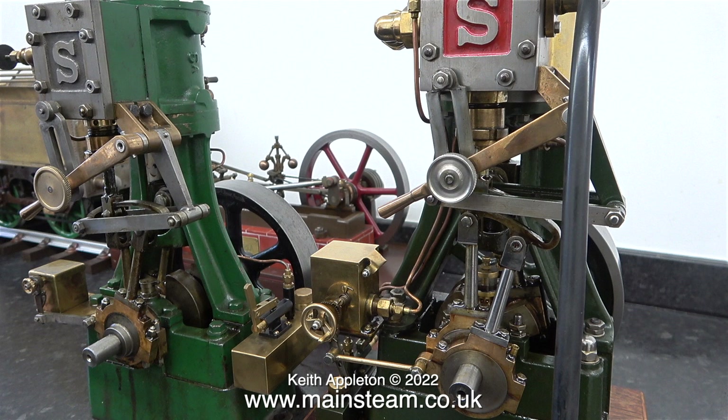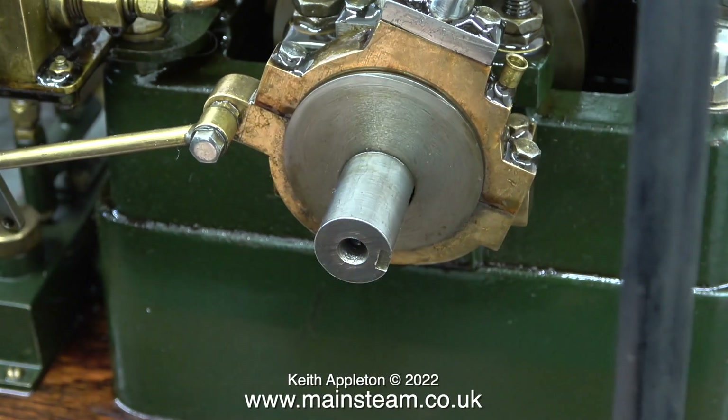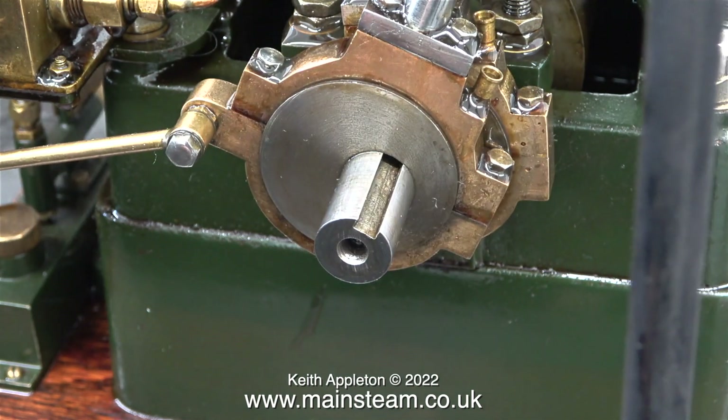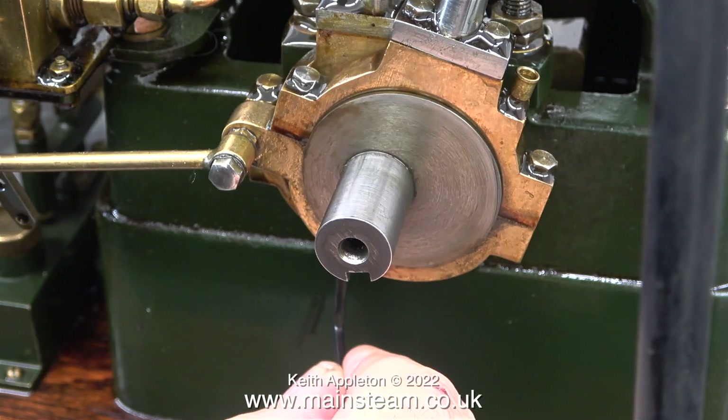Now I know that the part sizes are all correct, I'm going to tweak the eccentric. I'd just like to mention that I'm using the allen key through the hole in the eccentric strap, and I'm adjusting the innermost eccentric, the one that is currently driving the valve gear.